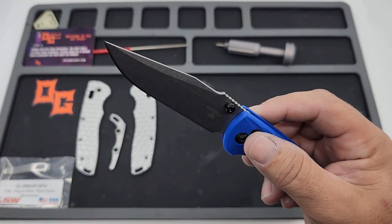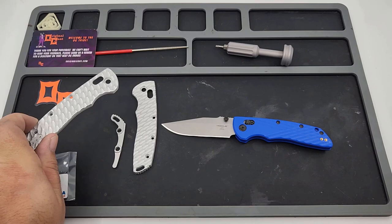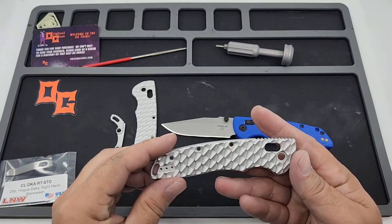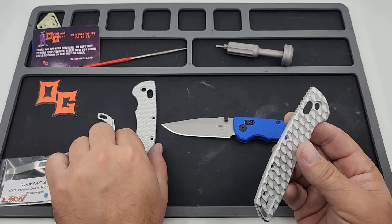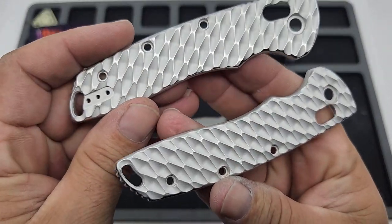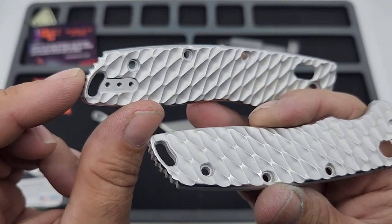I'm not gonna keep these cheap plastic scales that come on the MagnaCut version of the Deca. So I got to looking for scales and there aren't many out there, but there are these — from a company called Original Goat. It seems like a pretty cool, newish company I didn't know about until I started looking into Deca scales. They're making scales for 80/20s and Decas and maybe a few other things. These are the expanded aluminum scales — they call this pattern 'expanded.'